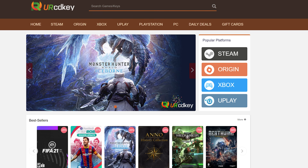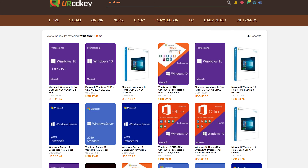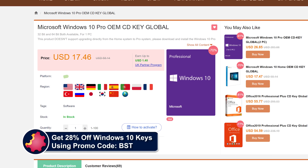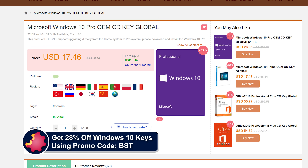URCD Keys is the best source for genuine Windows 10 and Office Professional product keys that work the first time, every time. For the month of December, get a bonus 28% off normal prices using our discount code BST and the link in the video description below.